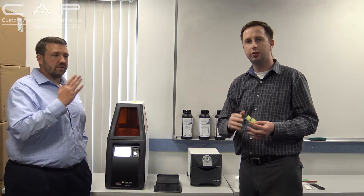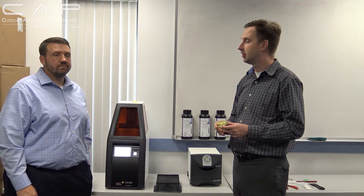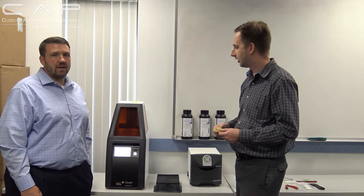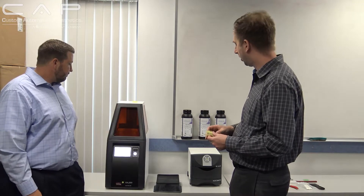And recently you did a print of six night guards, right? Yep. We were able to fit six on the build plate and it took about 26 minutes. 26 minutes to build six night guards — I mean, that's almost same-visit type speed. Absolutely. That's really, really incredible production out of the machine.